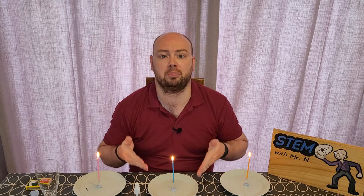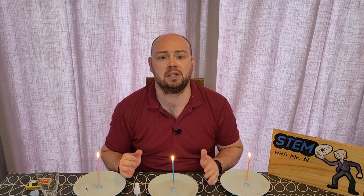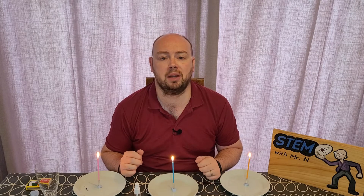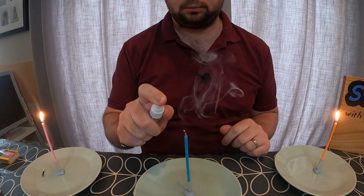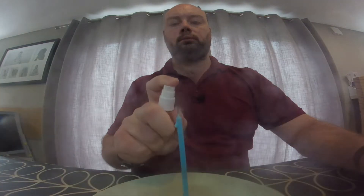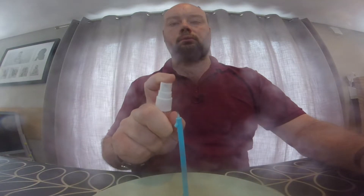So let's turn our attention to the blue candle right in front of me. With this candle, I'm going to take my small spray bottle of water, and I'm just going to start spraying water onto the top of the candle and watch what happens. You'll notice that after two sprays, the candle was no longer burning, and after another couple of sprays, the wick was no longer orange.